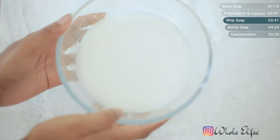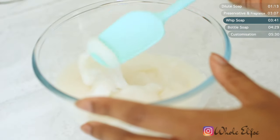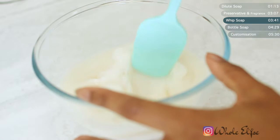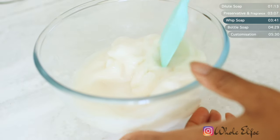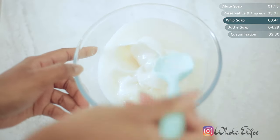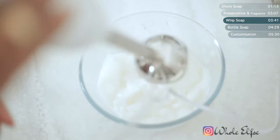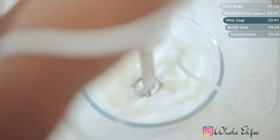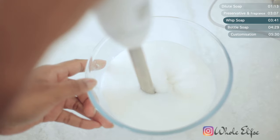By now your soap should have thickened up. Depending on the bar of soap, it can vary in terms of how thick it gets, but as long as it's not watery it will work just fine. To give it more of a hand soap consistency, the final step is to whip it up. By incorporating some air, the soap becomes less gloopy and a lot easier to use. You can either use an immersion blender, an electric whisk, or you can do this by hand.